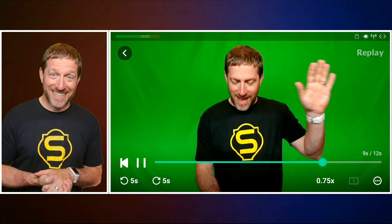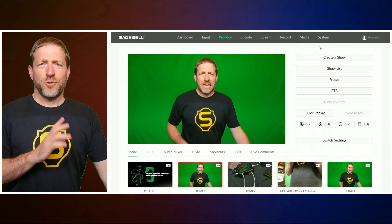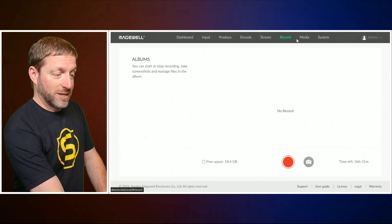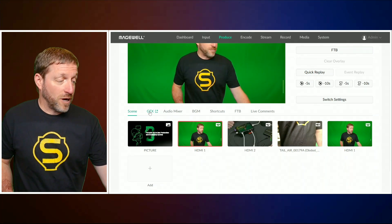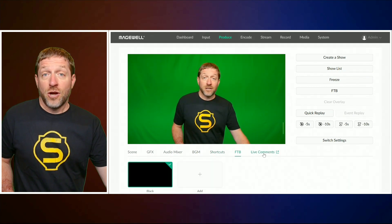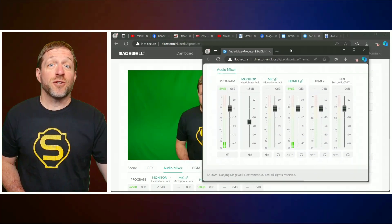This is what the replay looks like especially when it finishes. On the web interface there are several new pages: a produce page, an encode page for your first and second encoding streams, a record page, a media page, and a system page. Underneath the main program you've got separate tabs for graphics, audio mixer, background music, shortcuts, fade to black, and live comments. If you have multiple monitors, you can break some of these dashboards out into their own windows.